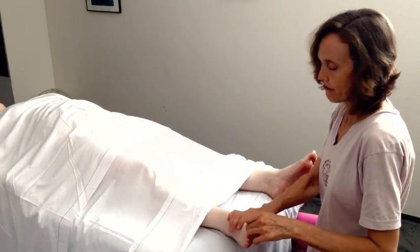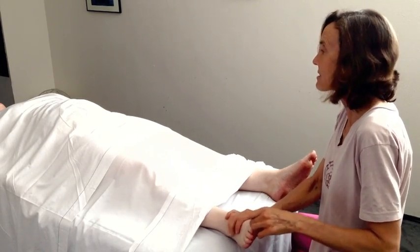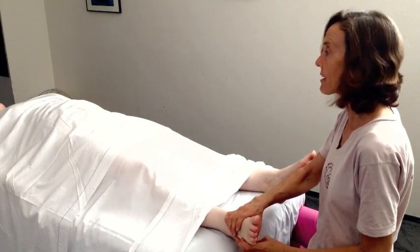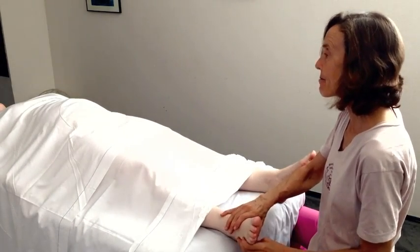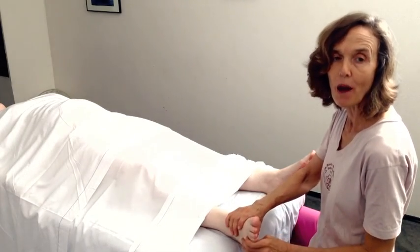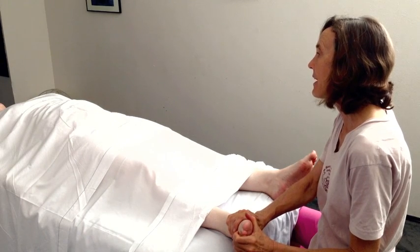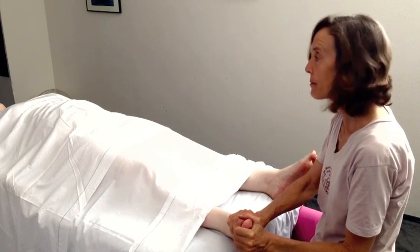The beauty of reflexology is that it's very simple. I just have the foot to work on, and yet I can create effective change in the whole body. I can affect a positive change that supports my partner in having a more effective response to stress, shifting her into relaxation mode. I can also support my partner in accessing deep pain relief — it all depends on how I press and what type of pressure I use.